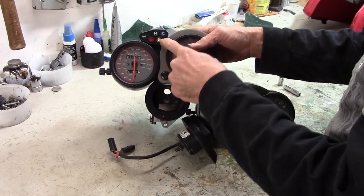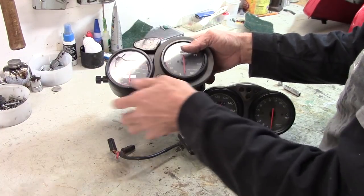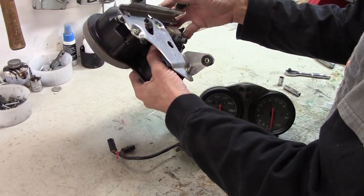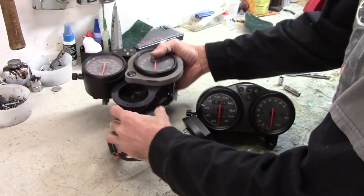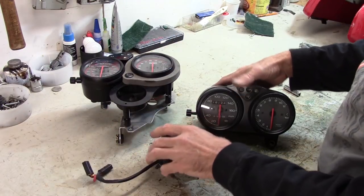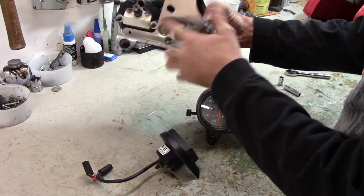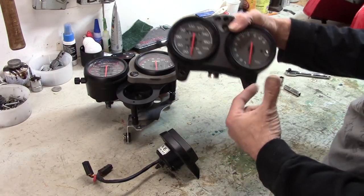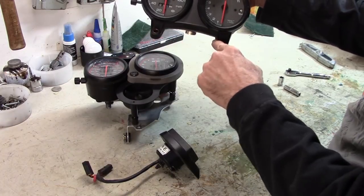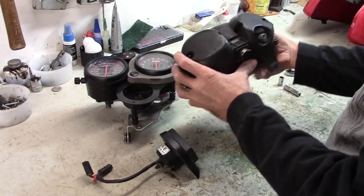I've also got the low fuel warning light here, neutral, oil light, direction, and high beam. So pretty much I just need to swap them back over, and then I've got to fabricate some sort of plate that will take the place of this plate, allowing me to mount it to the Monster headlight assembly. But for now let's just go ahead and swap these out.